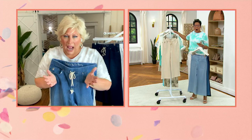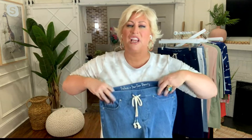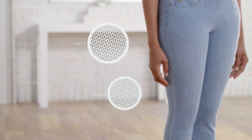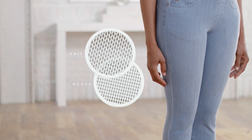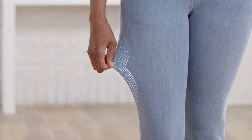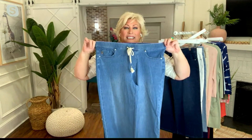Let's talk about Flexibel. You've got the gauchos, you've got this cute little drawstring, but it's just for show. What you're going to love about this is the Flexibel fabrication — it is 92% cotton and 8% spandex. It's a true knit denim, but we don't knit it together, we weave it together on a woven machine. So you're getting four to five inches of stretch everywhere it touches your body — your behind, your tummy, your thighs — wherever you need it to stretch.